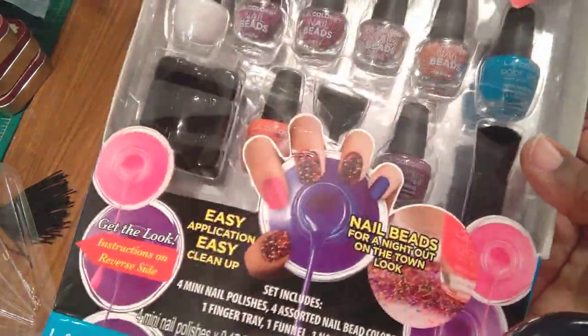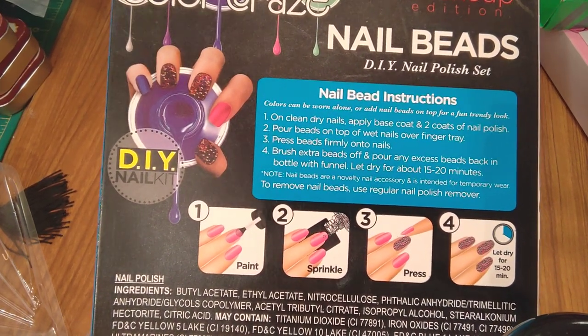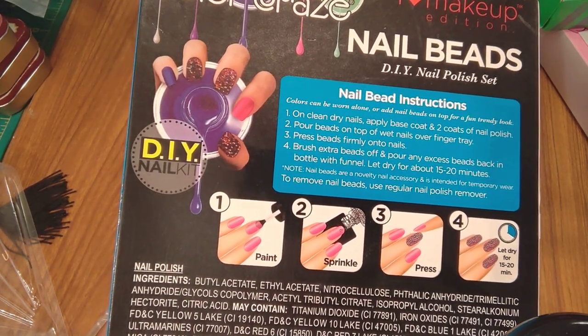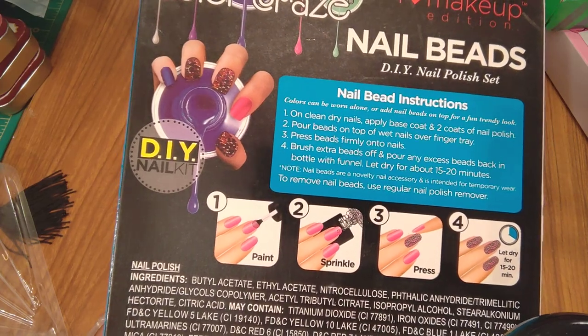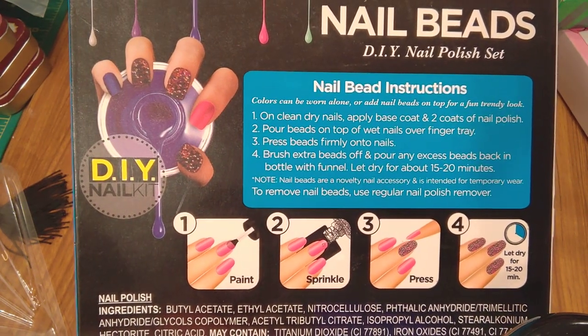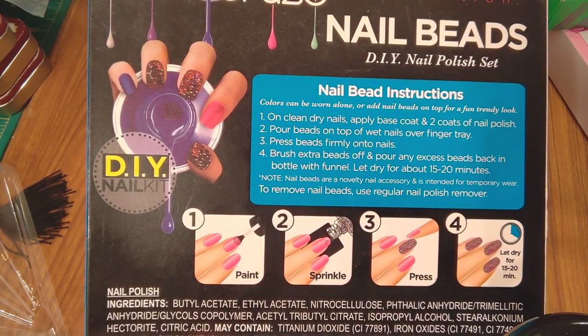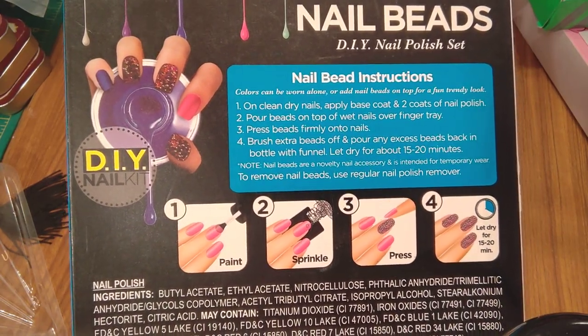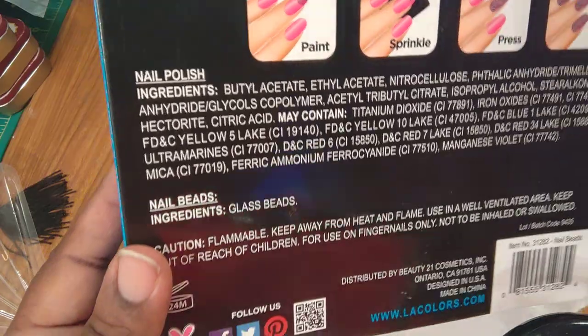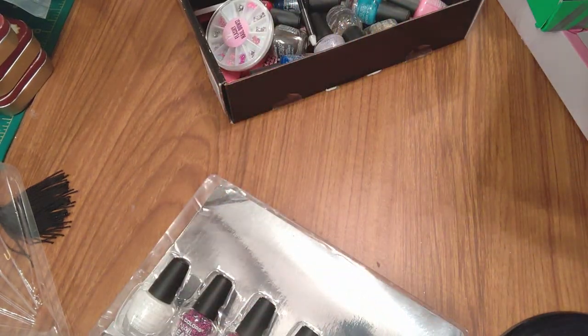Then you get one finger tray, one funnel, and a nail brush. The instructions say: clean nails, put on a base coat, apply two coats of nail polish, pour your beads on top of wet nails over the finger tray so it holds them. Press beads firmly into nails, brush extra beads off, and pour any excess back into the bottle with the funnel. Let dry for 15-20 minutes, then put another coat over them.